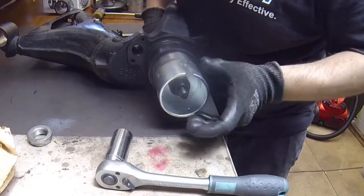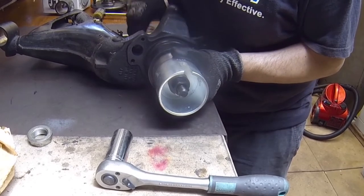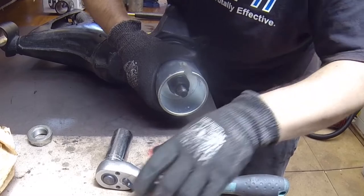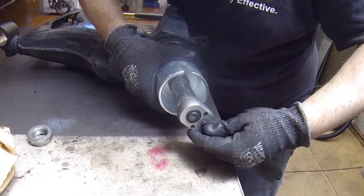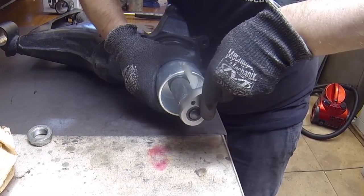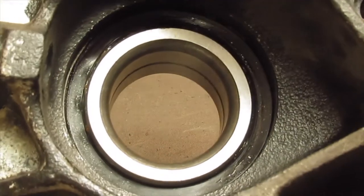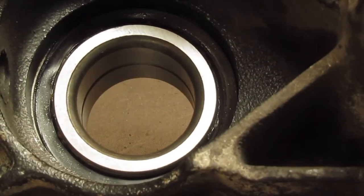This is a cautionary tale. Here I've put the cup on the reverse way, thinking I'm getting a better surface, but it turns out it's completely wrong and it ruins your bearing. So don't put it this way — put it with the ring side, just on the diameter. See what happened there.